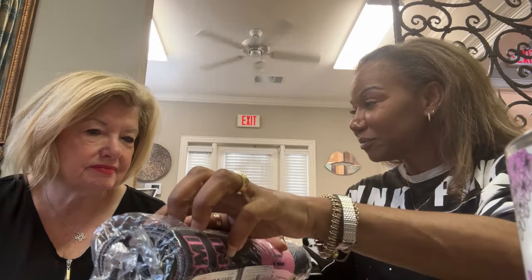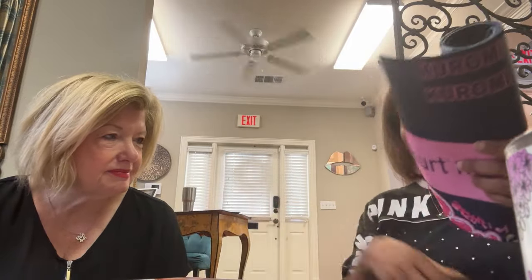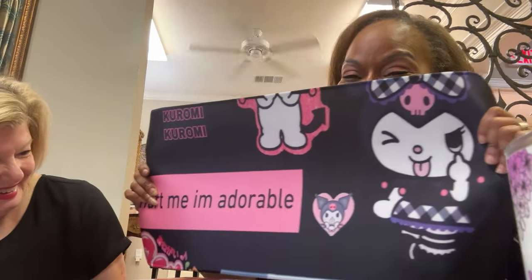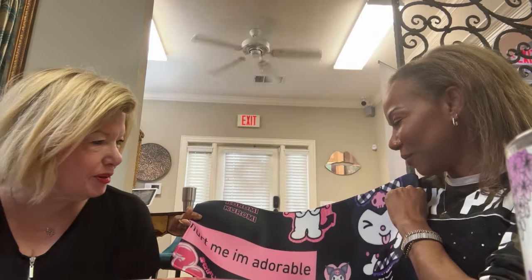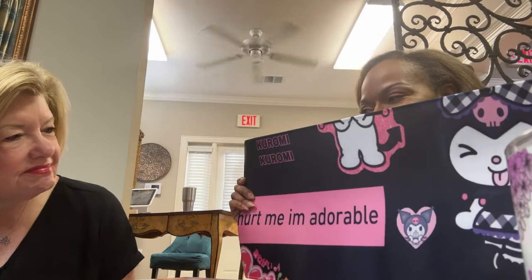So this one right here — you know what this is? I have no idea. Oh my God, isn't that cute? So that's my new mouse pad. That's a big mouse pad. Yeah.